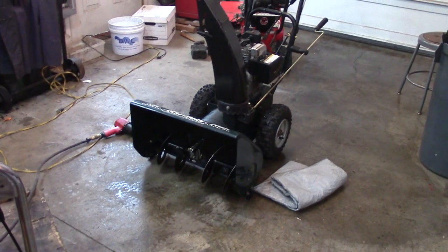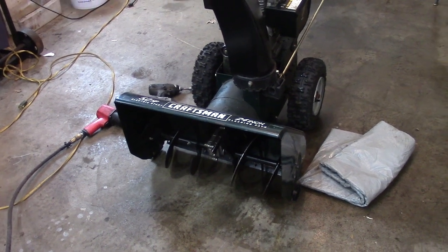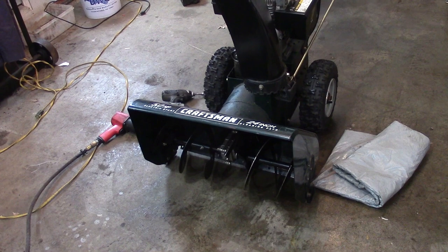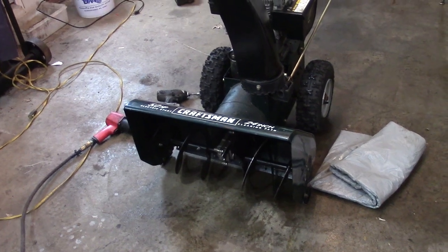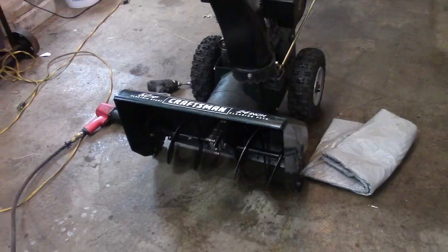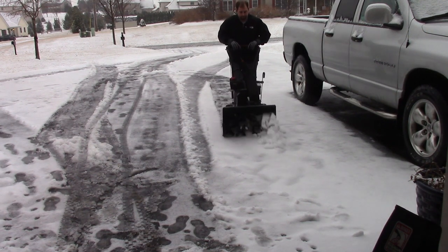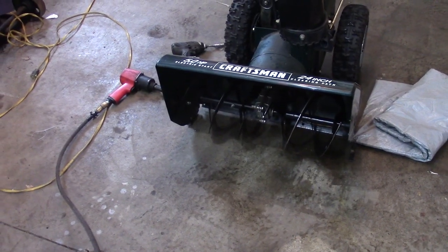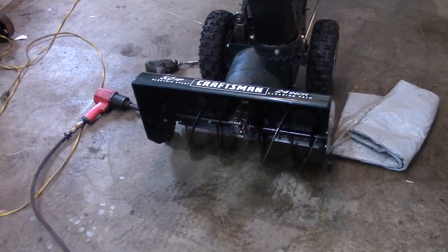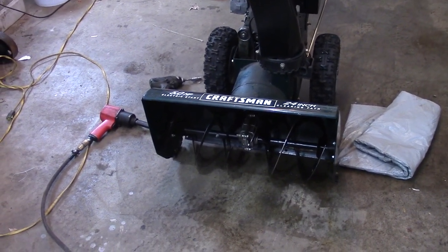Hey guys, Double Wide Six here. Today I'm working on a Craftsman snowblower — it's a five horsepower 24-inch blower and it has an interesting problem. I'll play the video so you can see what it's doing. Keep in mind the snow is really wet and icy, that's why it's not coming out the chute. You'll notice it's piling in front of the right-hand side, pushing snow out of the auger. If you look closely, the blades on the left-hand side are pointing in towards the impeller.